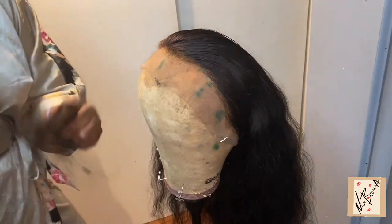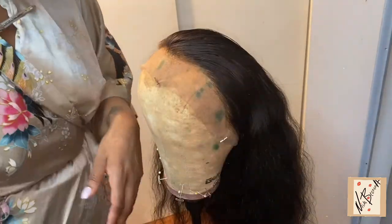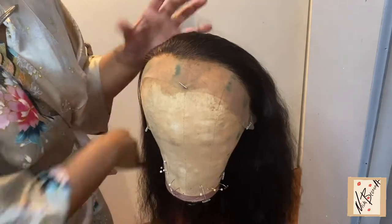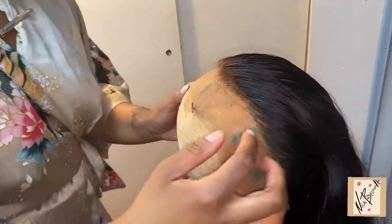I'm pretty much done with the plucking and I'm going to show you all the hair that came out from plucking — and that's a lot. I could have gone in and plucked it some more, but it's not like I'm putting the hair up in a ponytail or anything, so I'm just going to show you what it looks like plucked.